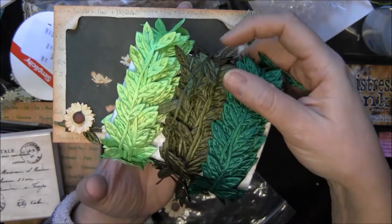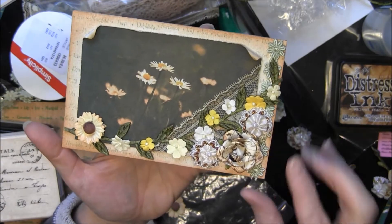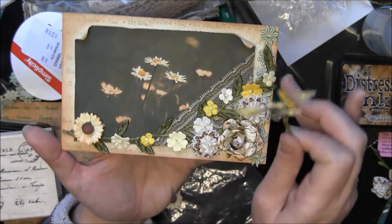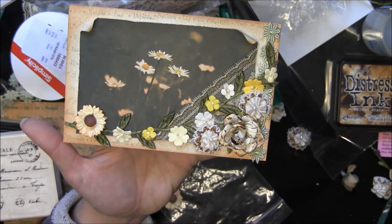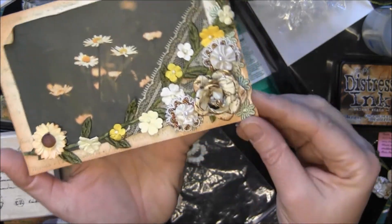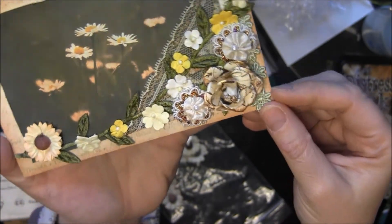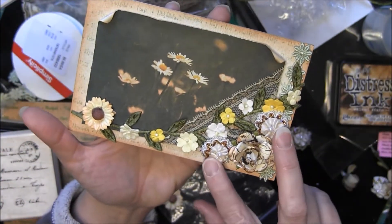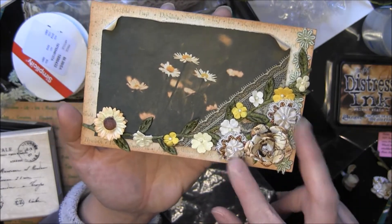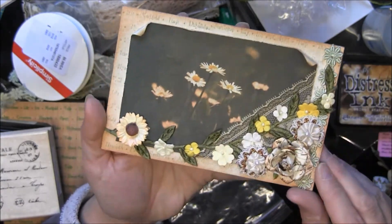And then this trim here with the leaves — I've almost used all of that — and that was an eBay find. And then these little flowers in the background are Recollections. These are Prima, and these have a gold sort of look — you can see it almost looks like it has Robin Buff on it, but they actually came that way. And then these flowers came from another eBay find. I got a ton of these, but they have a very vintage-y look to them.